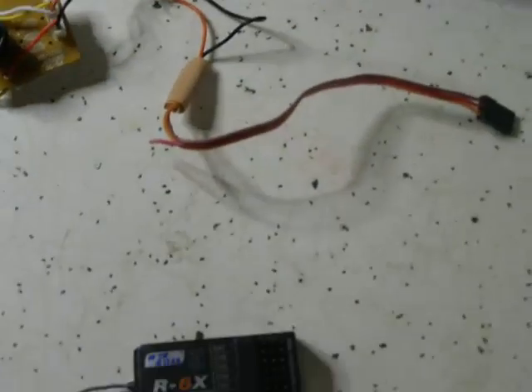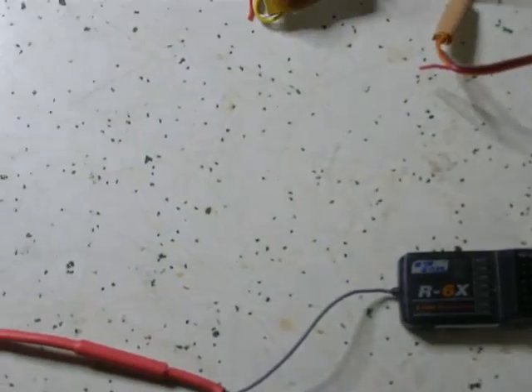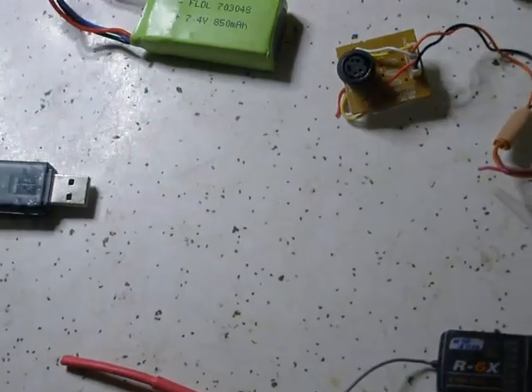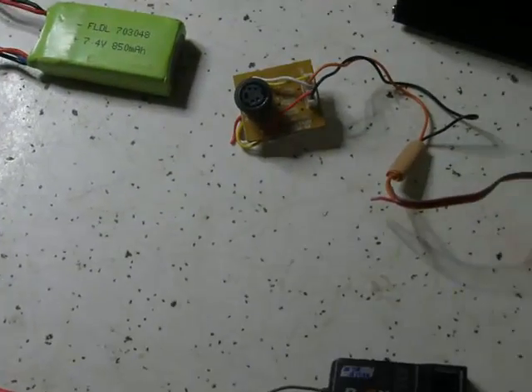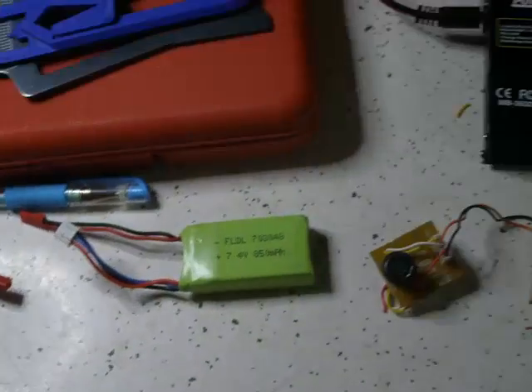G'day guys. Today I'm going to show you how to make your own little wireless USB receiver for simulator use. Let's get right to it.